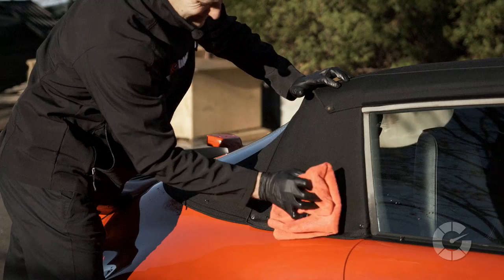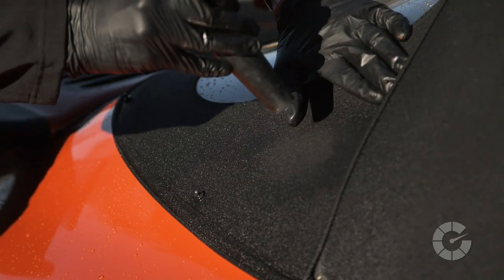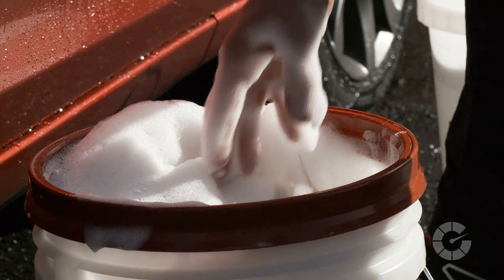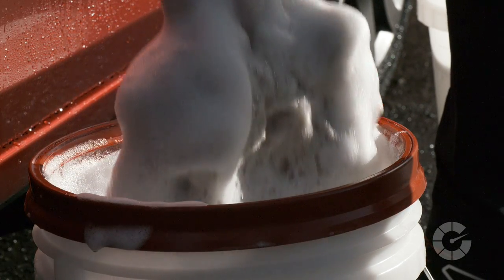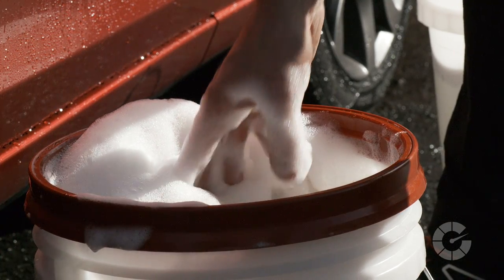Dry by blotting with a microfiber towel or vacuum blow, and then reassess the material. Be sure to not wash fabric tops with common or typical wash mitts, as they break down and potentially leave lint embedded in the fabric, which is extremely difficult and annoying to remove.